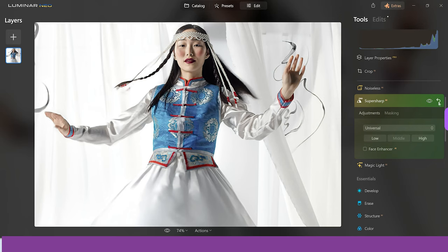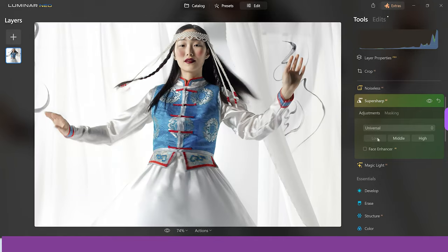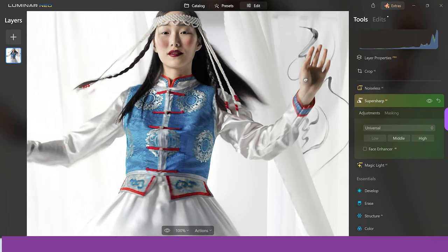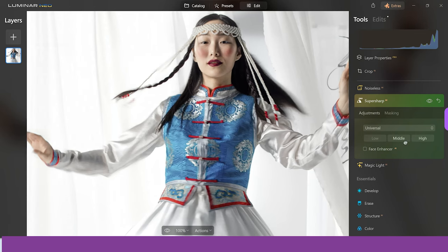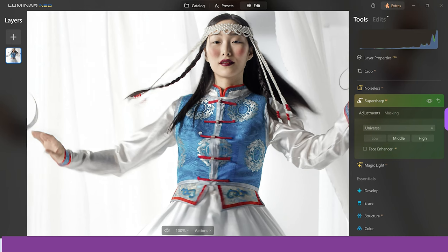Let's try low and see if it works. And there you go — it's actually taken care of it with low, and now we have a much more realistic face closer to the original but with the motion blur taken care of. It's done a really good job. There's still a little bit of motion blur with the low effect, so it's down to you to decide what's more important: the realism of the face, or taking care of all the motion blur and going for middle. But even with an image with a lot of motion blur, it's done a great job.